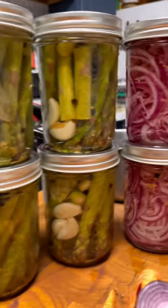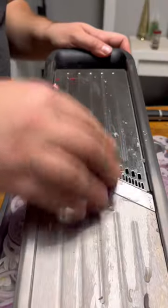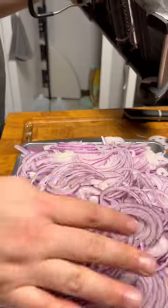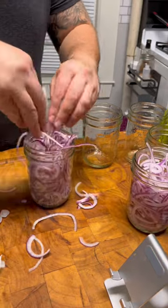I've shown you my carrots, my asparagus, and now it's time to show you my pickled onions. We're going to start by using a mandolin slicer to cut all of our onions to around a sixteenth of an inch, and then take our freshly cleaned ball jars and just stuff them full to the brim with onions.